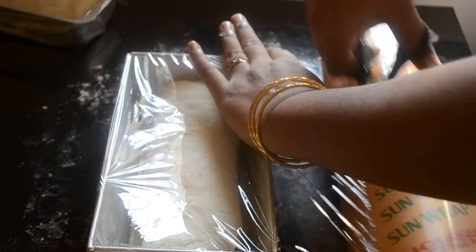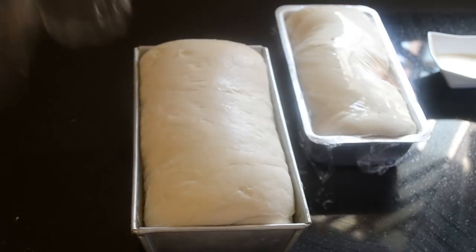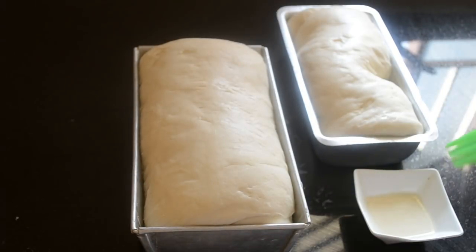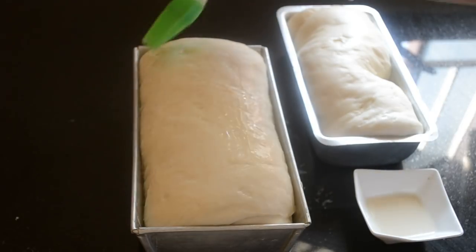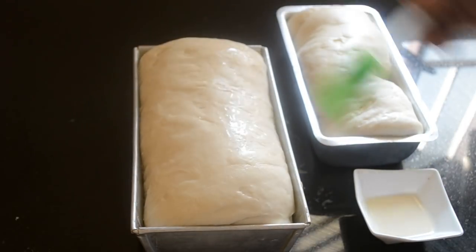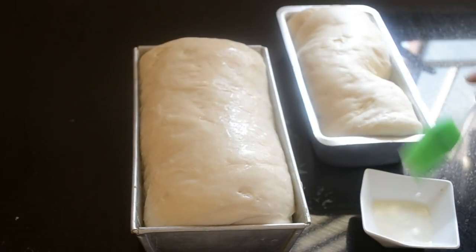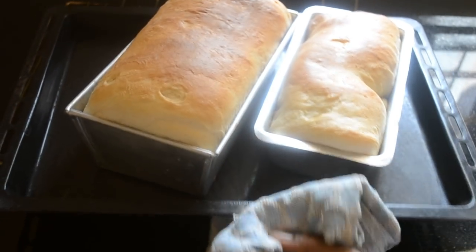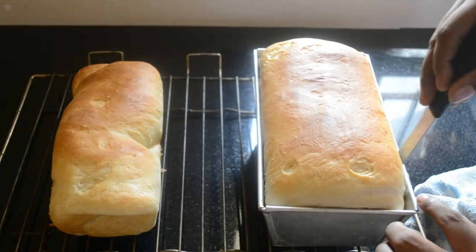Cover it with cling film and set it aside for two to four hours. Once the dough has proofed — that is, when it reaches the top of the tin — brush it generously with milk. This gives a nice colour to the finished loaf. Bake it in a preheated oven for 20 to 25 minutes, or until the top of the bread is nicely golden.